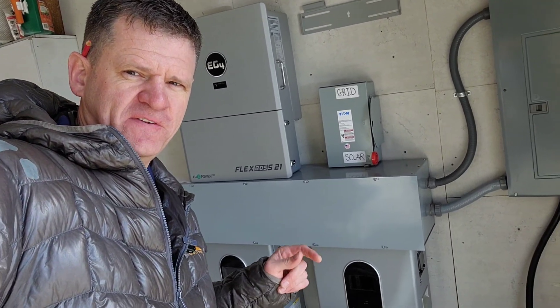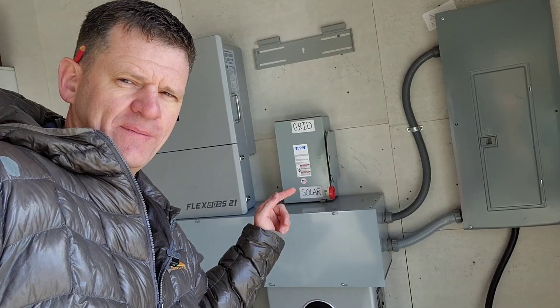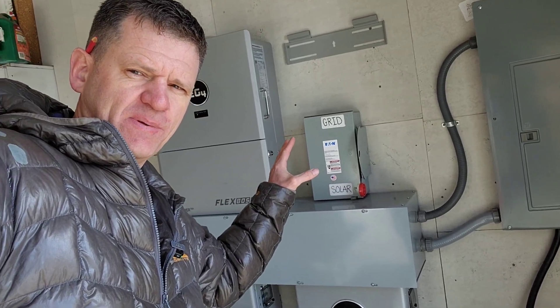Hey guys, welcome to the channel. So for today's video, I'm going to be removing this transfer switch and putting a Grid Boss in its place.